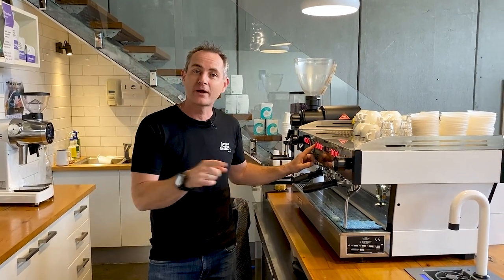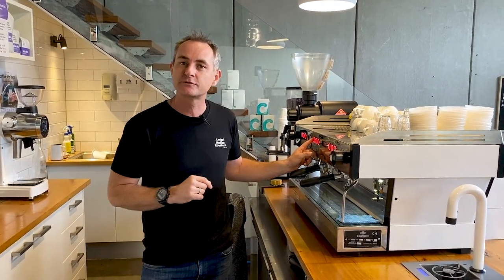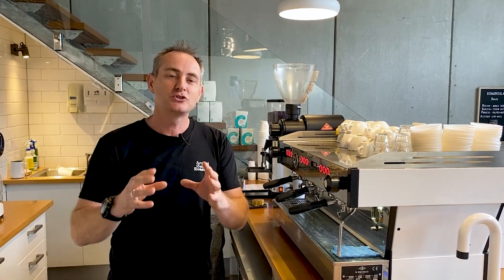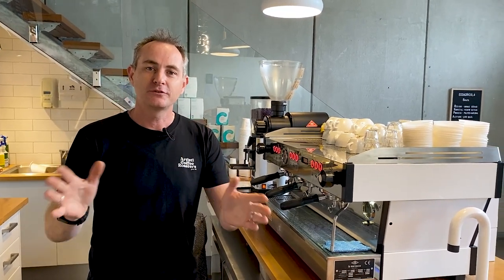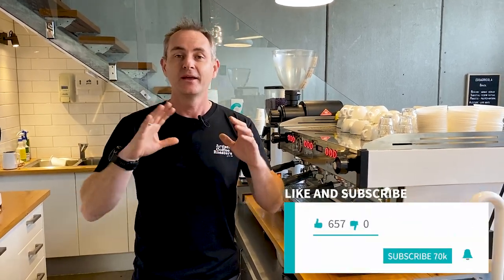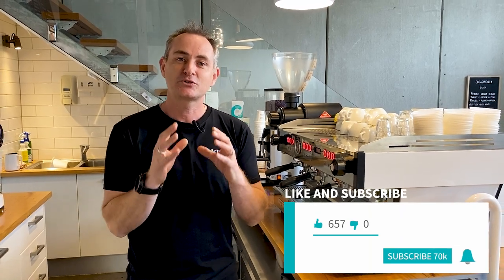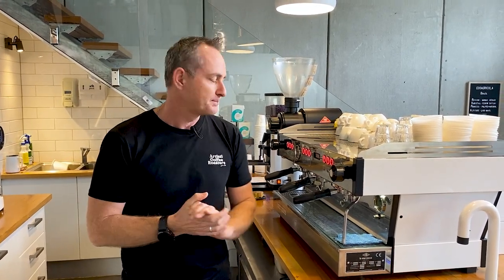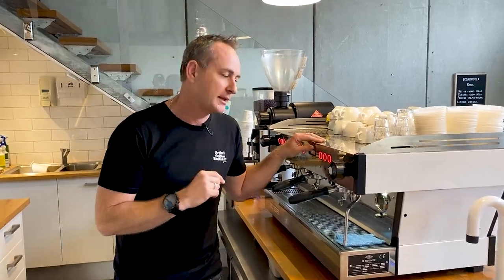Today I'm going to cover what we program the different buttons on coffee machines for, so that you get an understanding of what's happening when you push a button and what you can do on different machines. There's a whole range of different keypads out there. We get asked a lot which button to press to make a double extraction or a ristretto. That question really has to be customized to you, your cafe, the handle you're using, the amount of coffee, and your recipes. I want to outline what we do here at Artisti for our cafe partners.